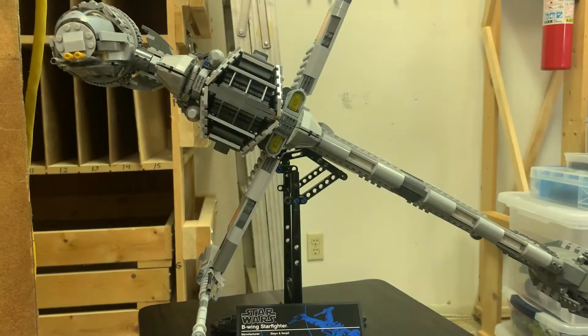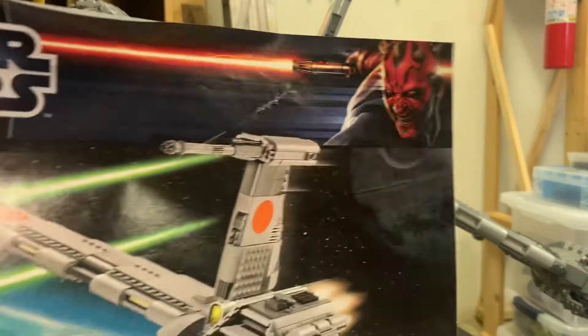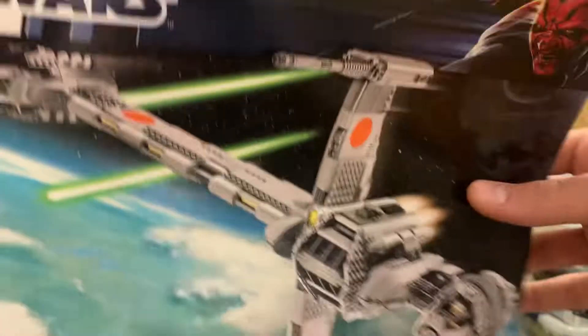The B-Wing Starfighter came out like 2012, judging by the Darth Maul. Yeah, I think 2012.